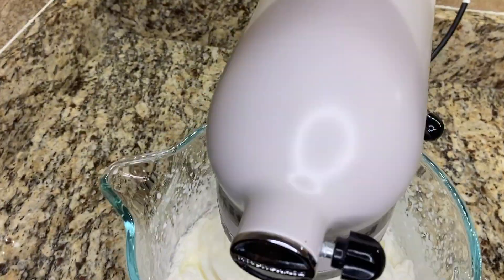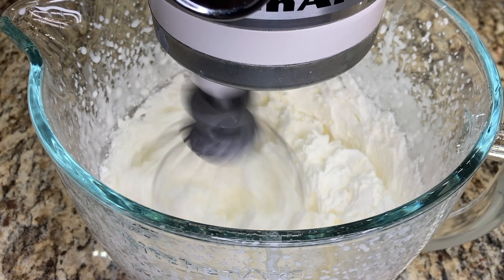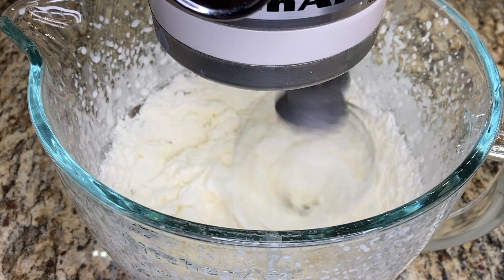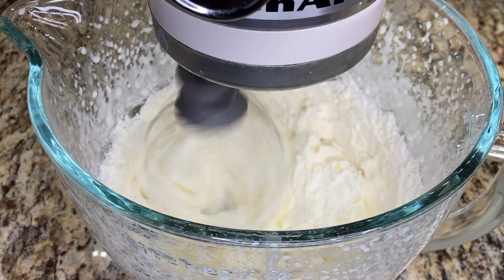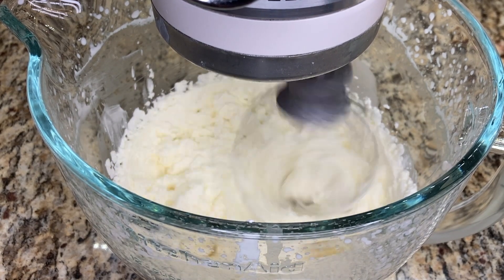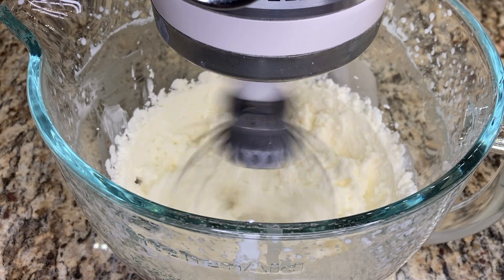We're going to whisk the heavy cream until the liquid that's in the cream separates from the fat that's in the cream. The fat that separates out of the heavy cream is what will be the butter. I've sped this footage up but it took about five minutes for the fat and the liquid in the heavy cream to start separating.